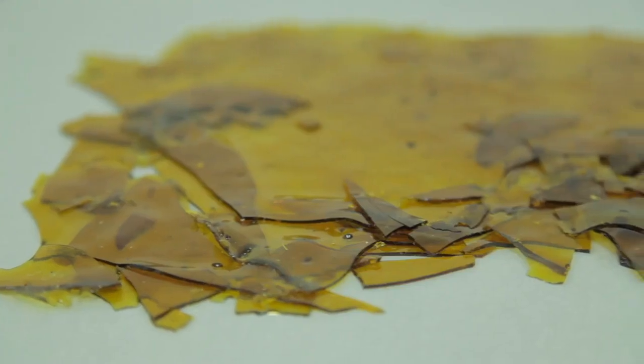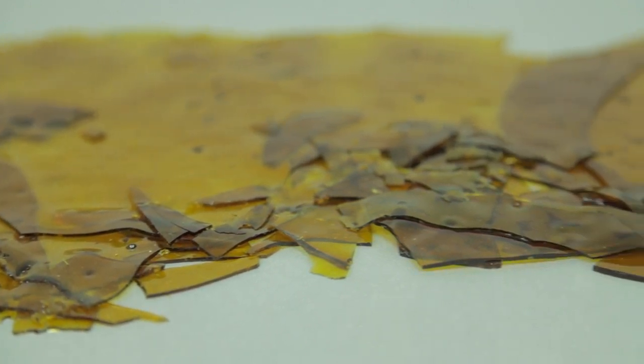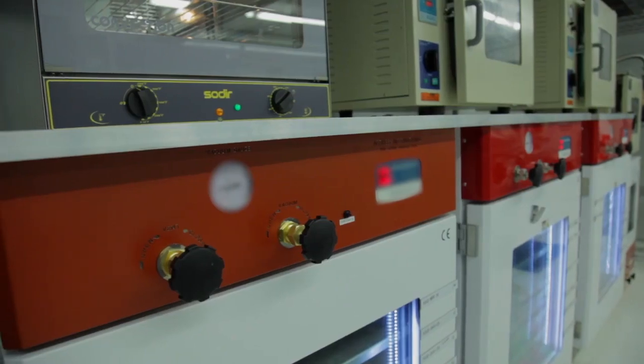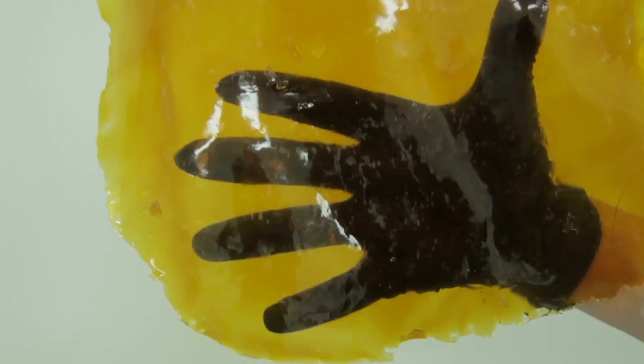Shatter is a clear, glass-like concentrate that contains no bubbles and snaps at room temperature. It is difficult to make due to its low heat requirement and length of time required in a vacuum oven to purge it of its solvent. In shatter, the cannabinoids, terpenes, and waxes are all mixed together in one phase in a way that allows light to pass through the molecular structure.